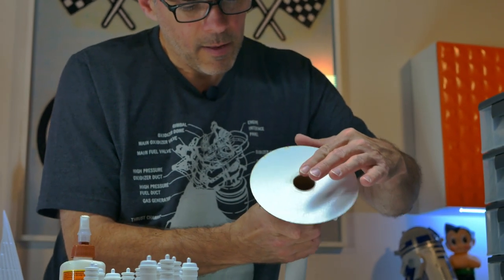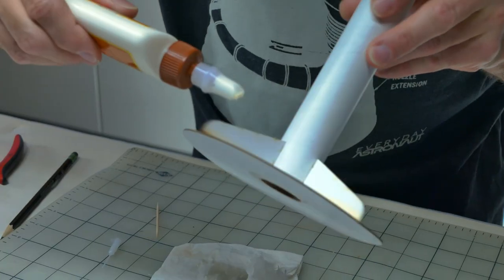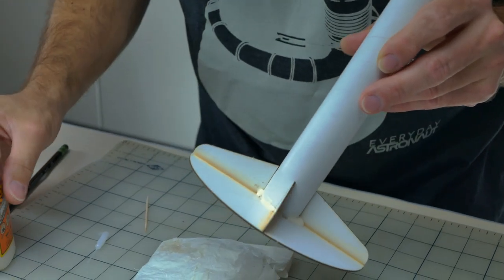Once we're happy with the placement of the spacer at the end of the motor mount tube, we'll go ahead and add glue fillets along the other side as well. This is one of the motor mount spacers — I've already glued one to the motor mount tube and we'll glue the other one in now, which will help center the part in the main tube.